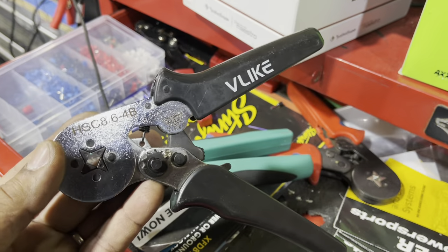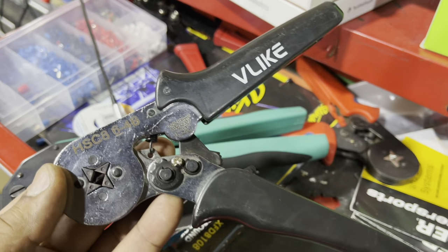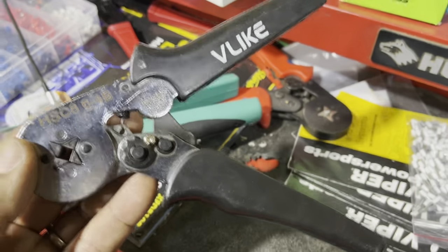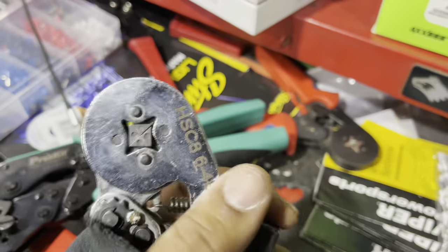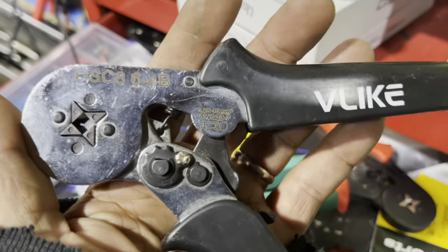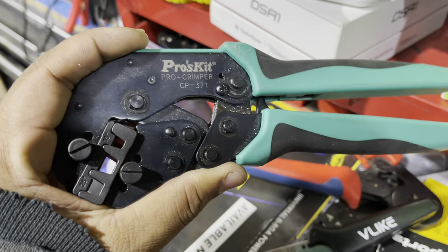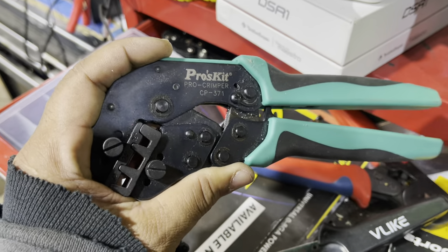This is the crimper we use for wire ferrules up to eight-gauge. This comes as a set on Amazon. I keep buying the set because the ratchet and springs wear out, so the crimper stays fresh — it's about $26 and you get the entire connector kit and the crimper. This one we use for four-gauge wires and it also does a good job on two-gauge ferrules.